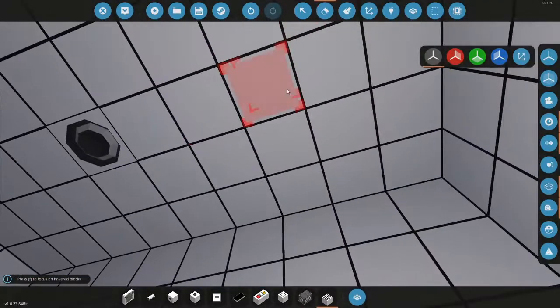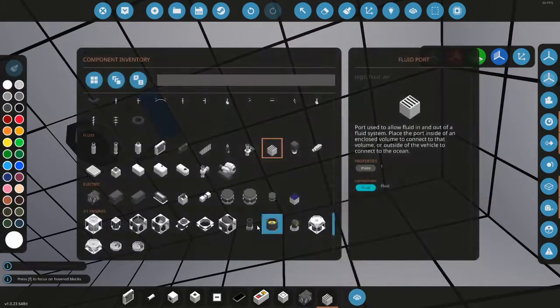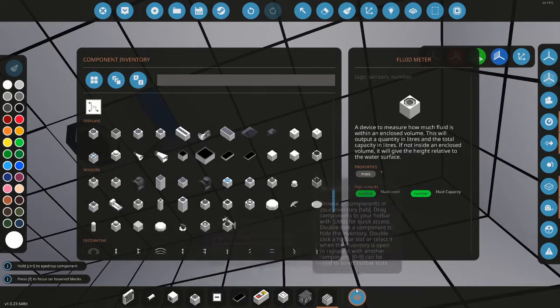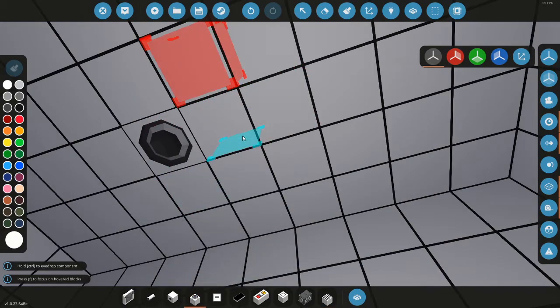I'll also show you how to use the fluid meter since we're already here. It's in sensors and it's the one that looks like the fuel spawner.